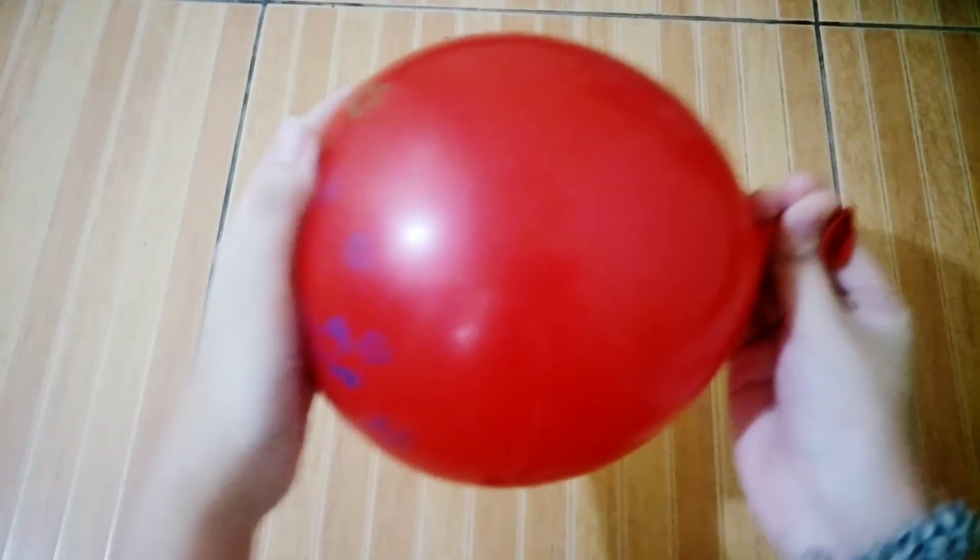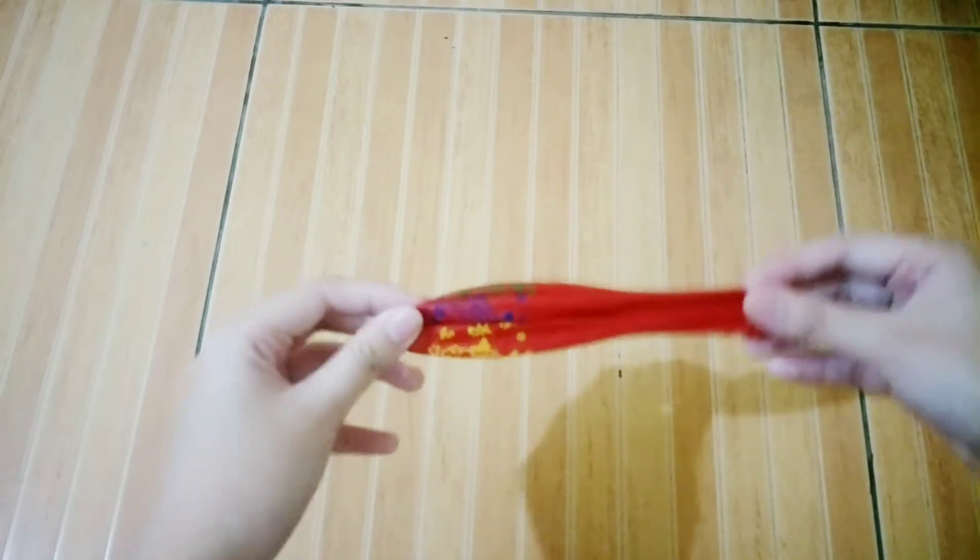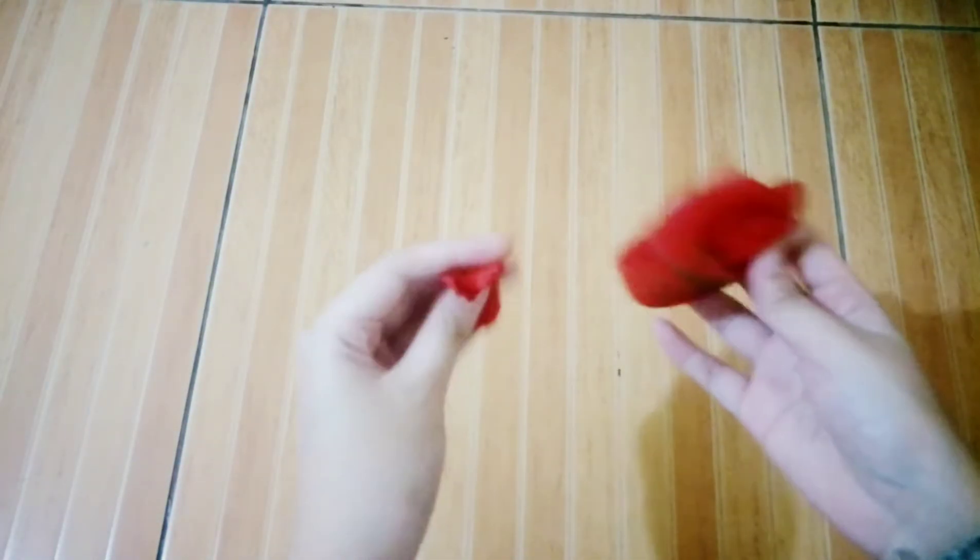So, first step, kunin po natin ang ating balloon. And then, let's cut it here. Ayan. Save it for later.